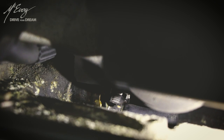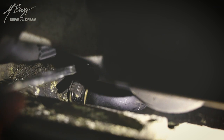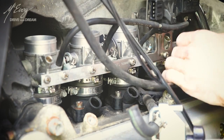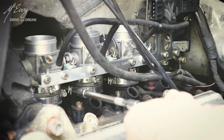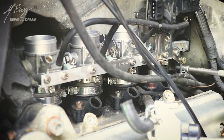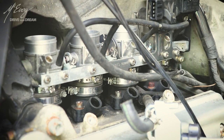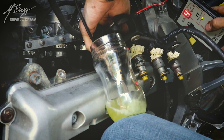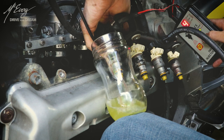Putting back that little breather pipe is as much a pain in the ass as it is to take it off. All you need is a bit of patience. Nip those tight and we are done. Now I have this nifty device to test injectors which I'm currently using to flush them out.